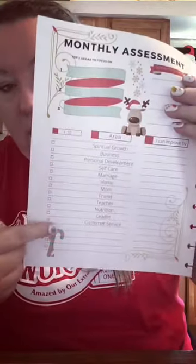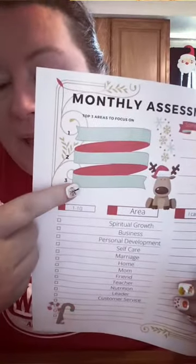So: the area, rate yourself, 'I can improve by,' and then up here — what are the top three areas you're going to focus on? Last month my top three were: being a mom. I'll tell you a quick little story. We homeschool, so we spend a lot of time together — a lot of time — and I love it 99% of the time. But y'all know there's that 1% where that little yellow school bus looks real good when it comes by your neighborhood.